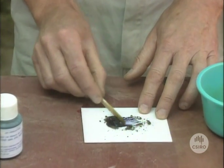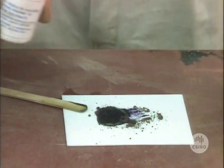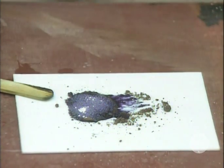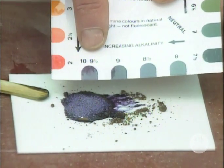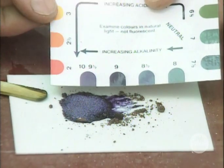Mix them round together. You can't see much colour there, so what we have to do now is put some of this white powder onto the slurry there. You can see the colour coming up now — wow, look at that. It's really purple and that matches up with pH 9.5 on the scale here, and that's really alarming. That's very bad for that plant.